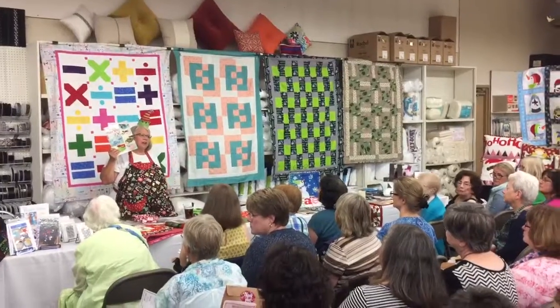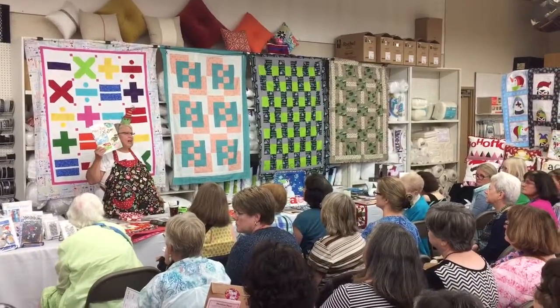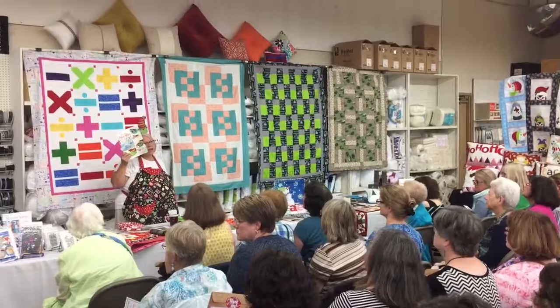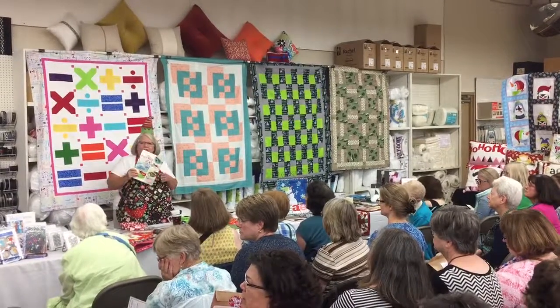That is a really good gift. If you just want to make cloth napkins for people, these work so nicely. Just throw them in the wash and you're not always buying paper that you can't really recycle. So this is a really fun book.